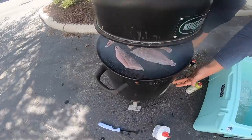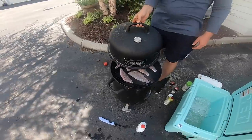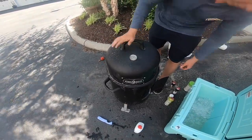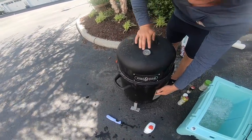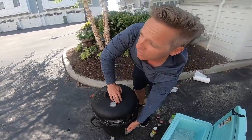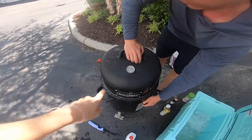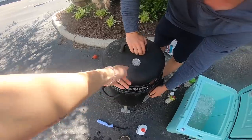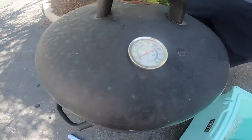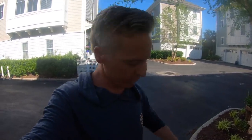We've got charcoals with some embers on them. Put the top on, and we're going to let it smoke. This thing is going to smoke for about two hours until it gets to about 200 degrees. Oh man, that smells so good. This fish has been sitting on the smoker for about two hours or so.